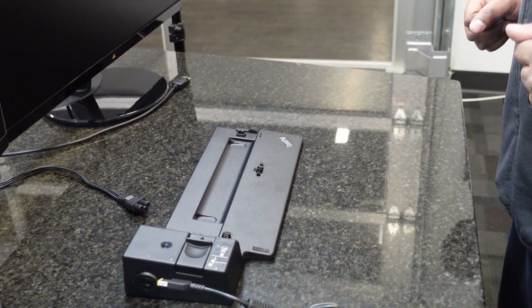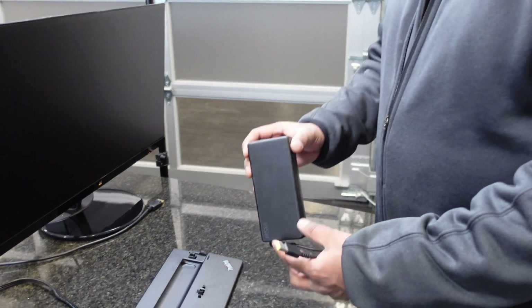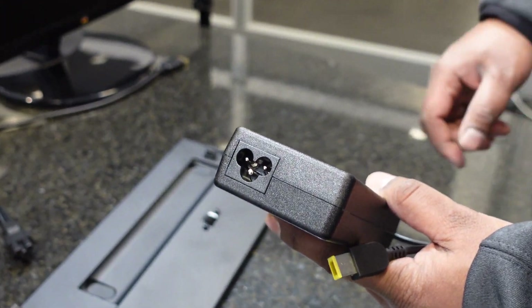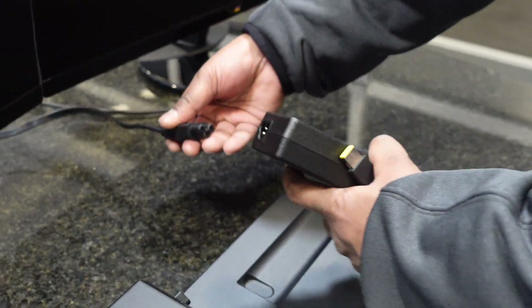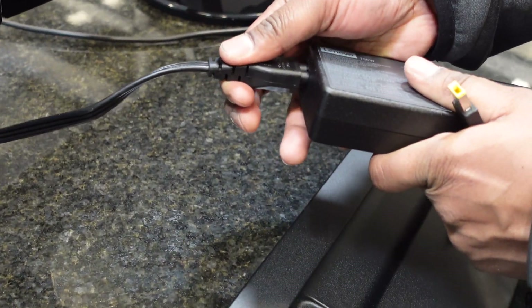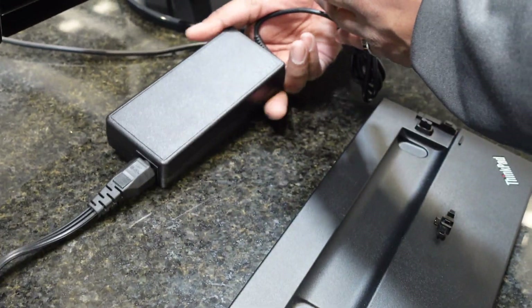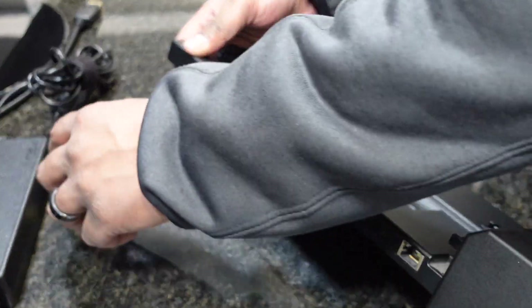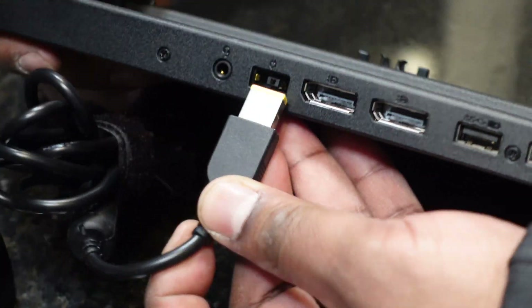So let's go ahead and get this all hooked up. We'll get a computer docked to the docking station and show you how this all works. First thing we're going to do is get the power cord plugged into the power brick. Go ahead and plug this in — this is already plugged in on the other side to a power strip. This plugs right into here.